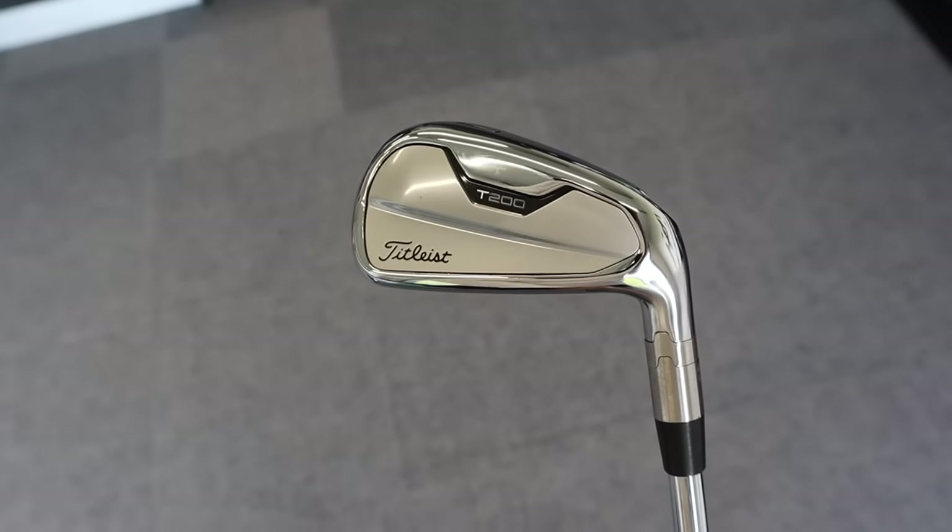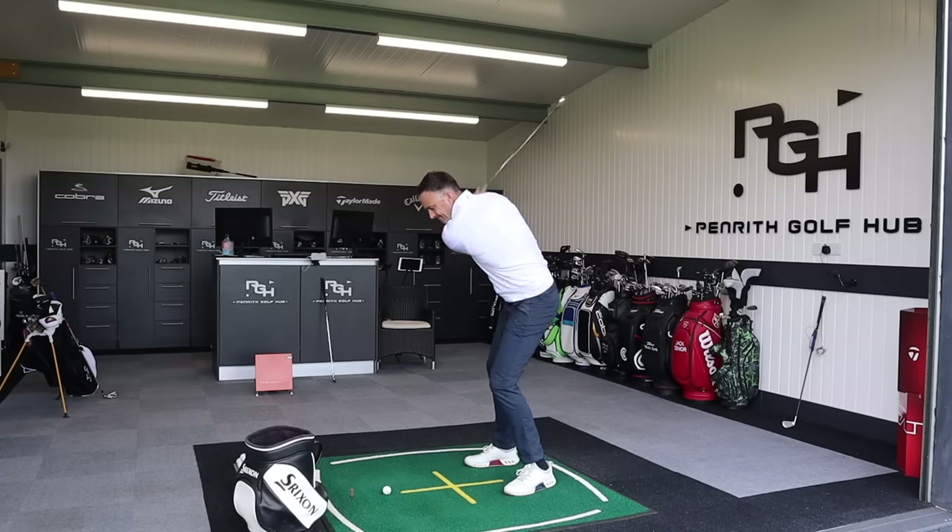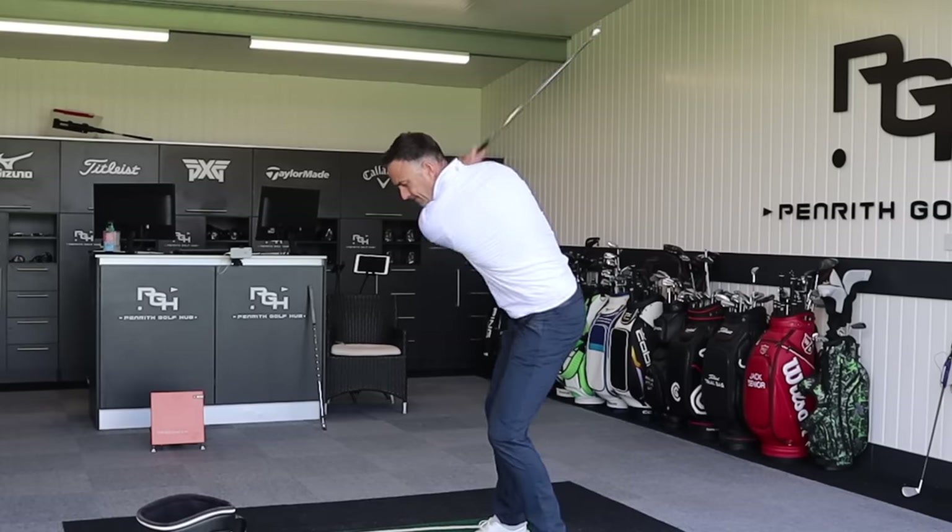Welcome back to the channel. Today we've got a head-to-head video: the T200 from Titleist up against the new Mizuno Pro 225. Two hollow construction irons offering some forged feel, some distance, and some forgiveness. We're going to pit them against each other, provide some numbers, and my personal feedback as always.